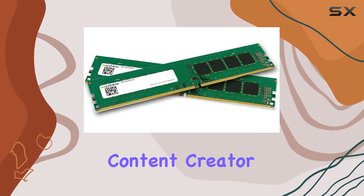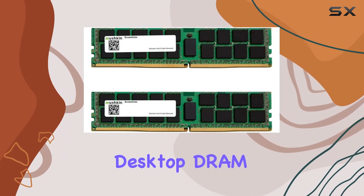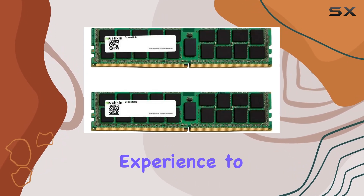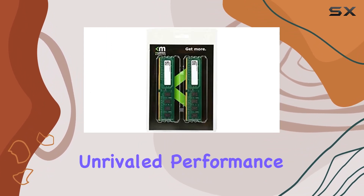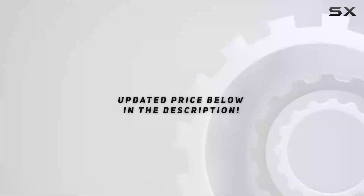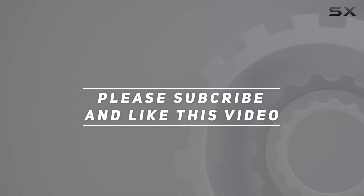Whether you're a gamer, content creator, or power user, the Mushkin Essentials DDR4 Desktop RAM Kit elevates your computing experience to new heights. Say goodbye to slowdowns and hello to unrivaled performance with Mushkin. Check out the video description for an updated price, and thank you for watching.